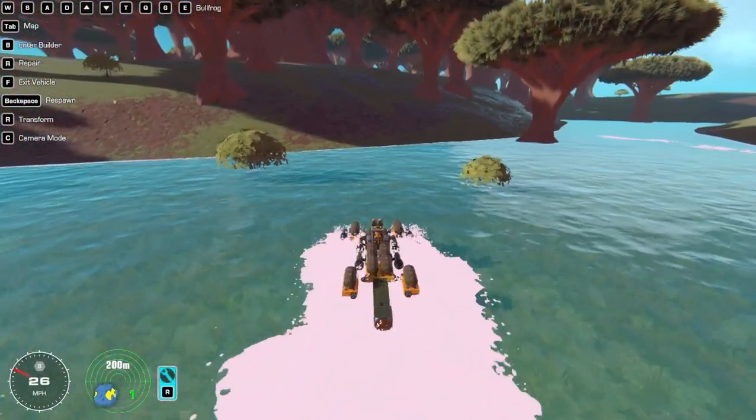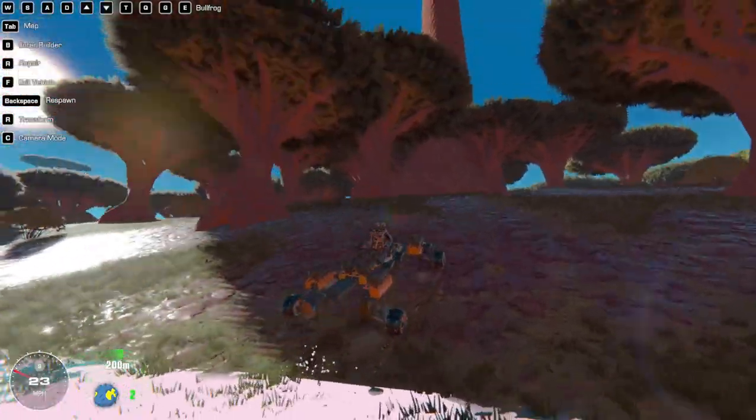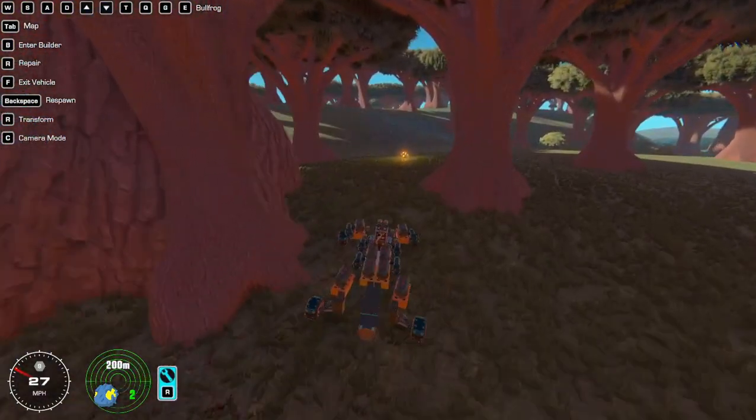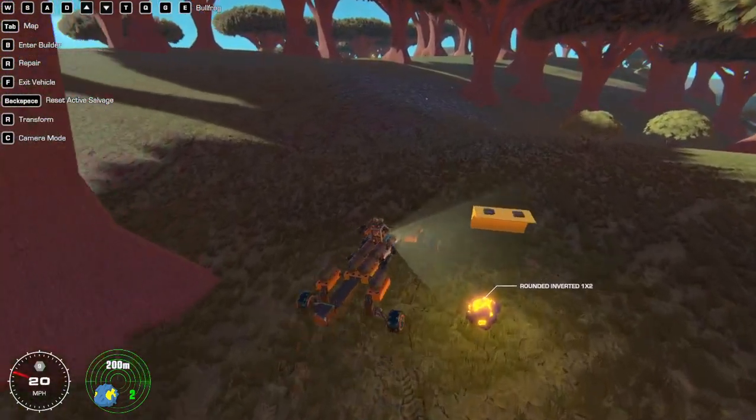There's probably enough water — that's fine. Up here — I like these big trees, they're pretty neat. Two of them — I don't think we can get both of these around the inverted.